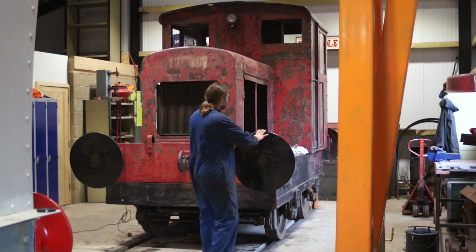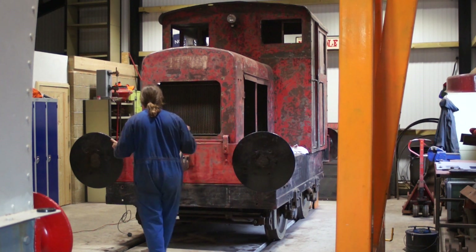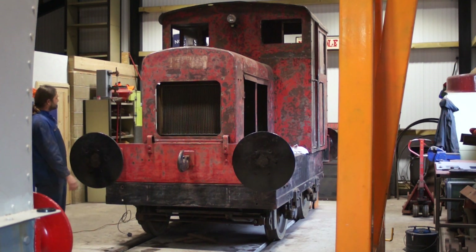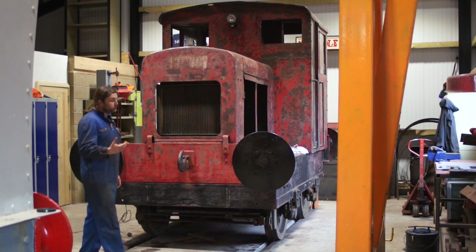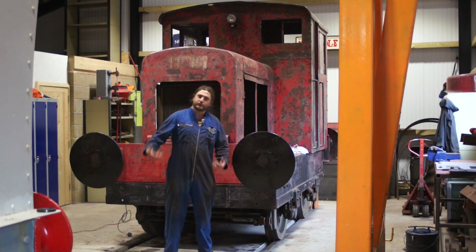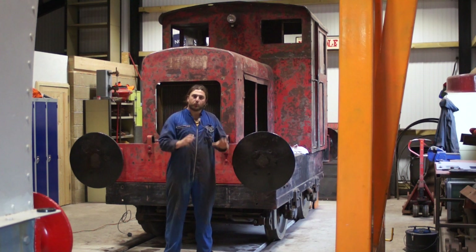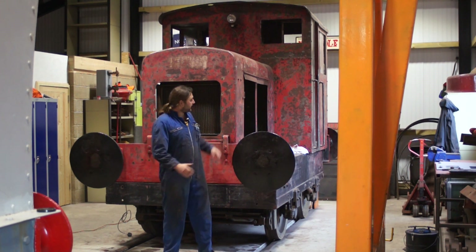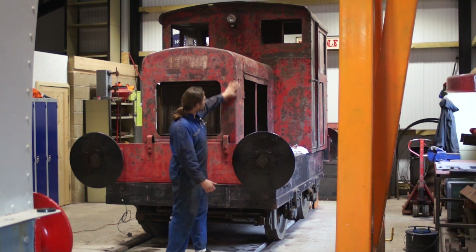So that's basically where we are with it — it's slowly coming forward. We have made it worse, effectively, in the quest to make it better. And it will be better. It was briefly green — we had it painted green just as a kind of 'this is what it's going to look like,' and to give it a bit more protection while it sat outside than the flaking red paint would. It already looks a lot better with everything nice and smooth.